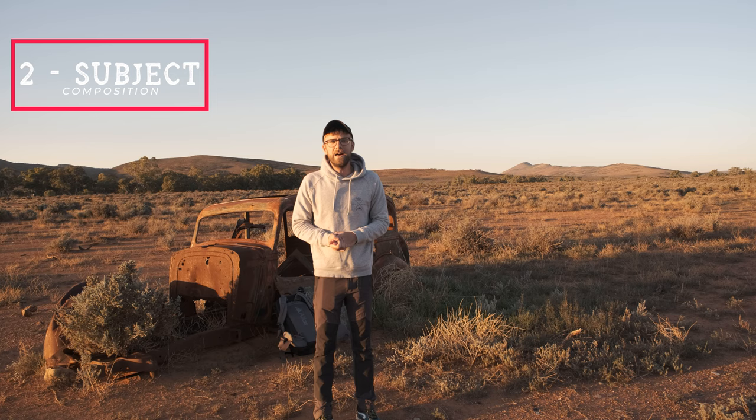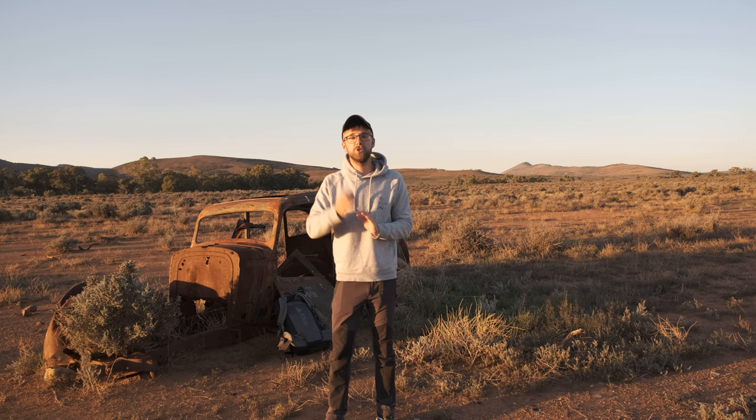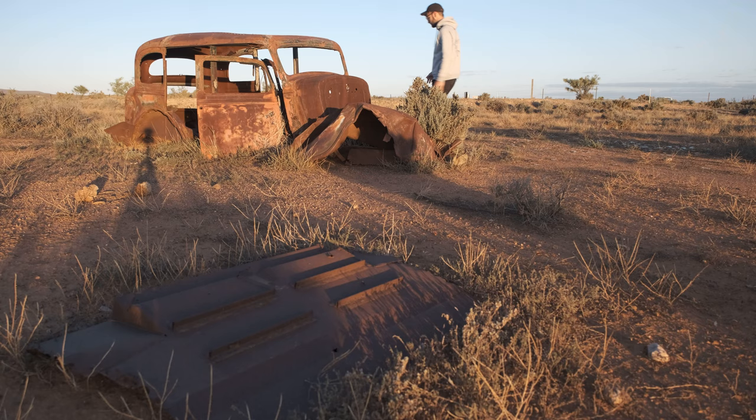The third and most crucial part is a foreground element. I see this so many times where people have just got rid of the foreground element — they've got a subject and light and think it's going to make a great image. But it's a good image, not a great image. Everything can get better, so now I want to spend the time to find a foreground element.